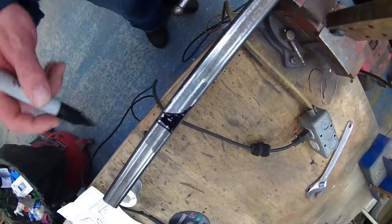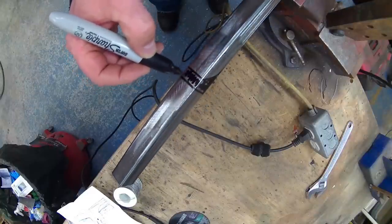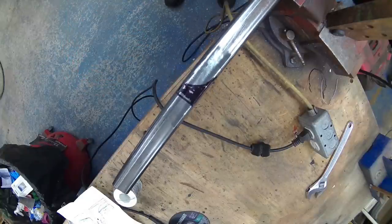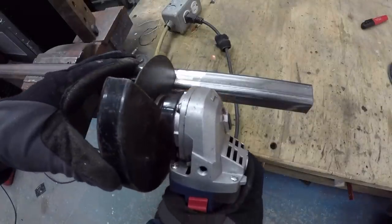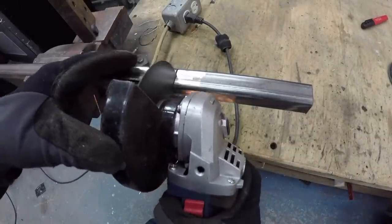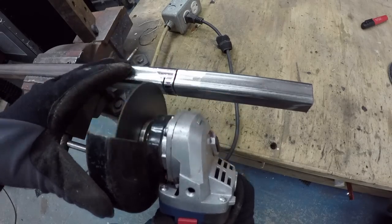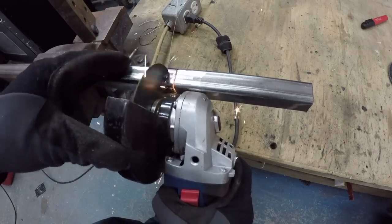I saw on the internet some guys cutting the pipe to make it round at the bottom, and I thought I could include that in my project and it would still be all attached in one piece. So I started by cutting the pipe — not right through, but on three sides.